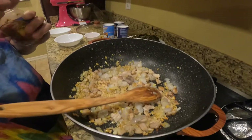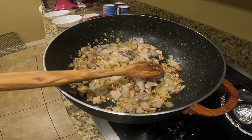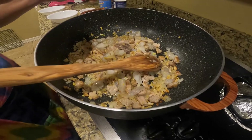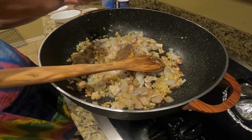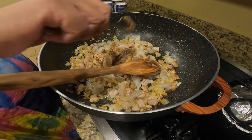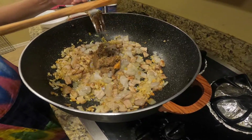So I'm going to add now the shrimp. By the way, I forgot to show you the shrimp paste that I'm going to use — I will add this on as well.